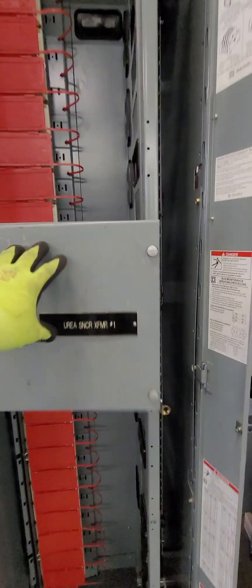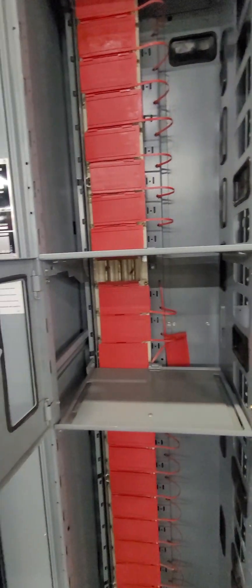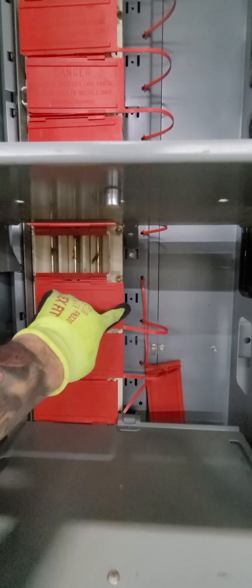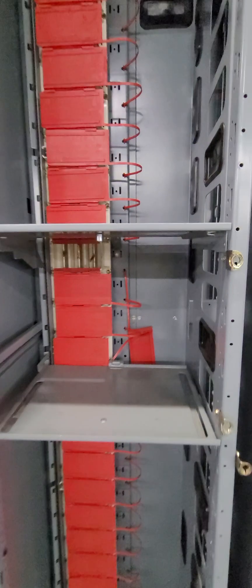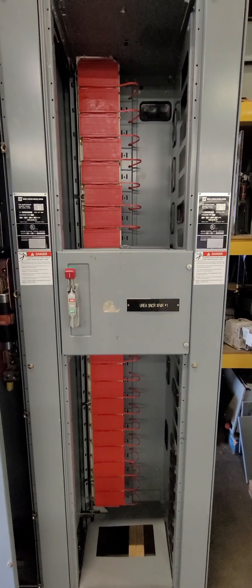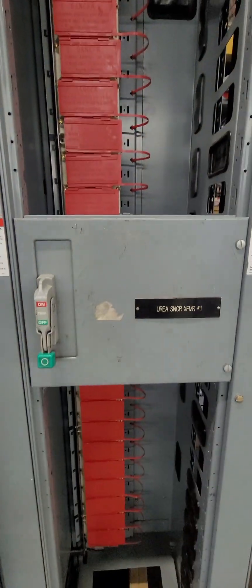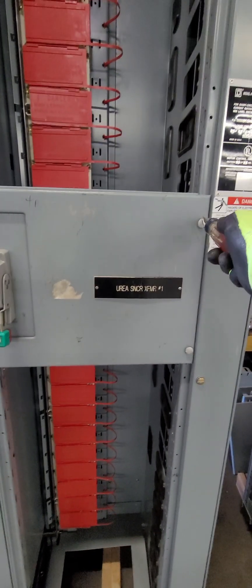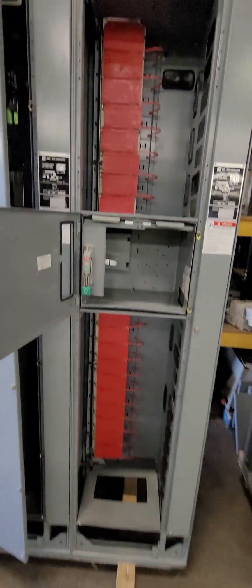We've gone ahead and got that. The door is on. Go ahead and make sure your latches close and make sure the door looks okay. We've removed the insulator from the top hole — that's where our stab will bite onto. We're going to go ahead now and install a bucket and put it in the space. The bucket is in. I have no breaker installed, but that's how that works. Release the quarter turns, door should open, and the bucket is installed.